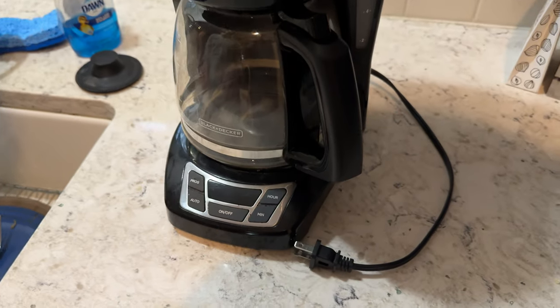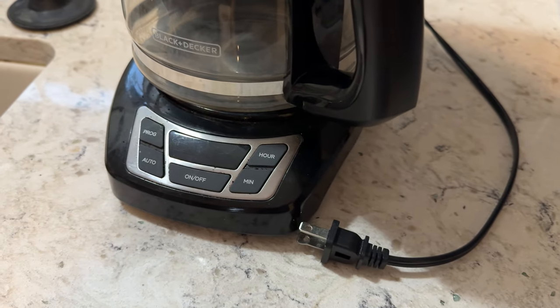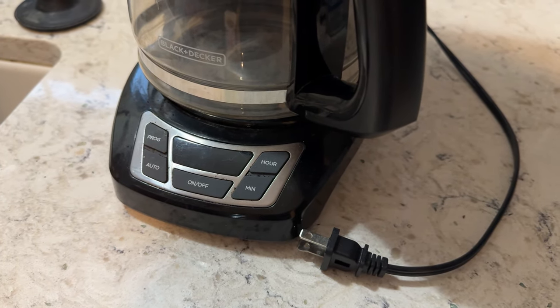You've got your on and off button, you're setting your hours and your minutes, you can program it, and you can do an auto so if you want it to just run in the morning.